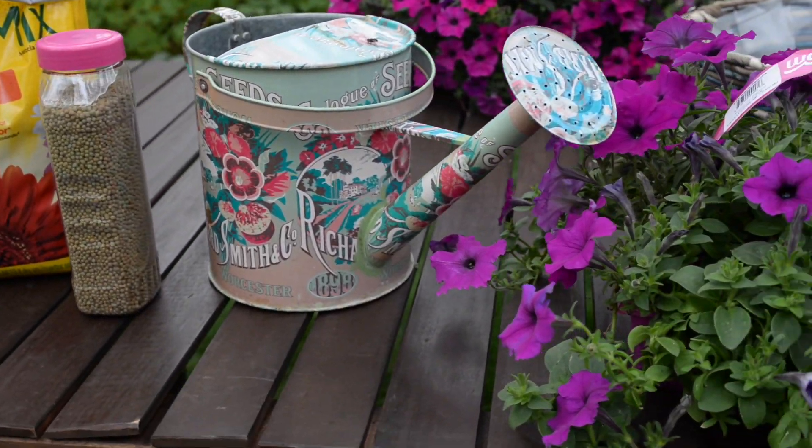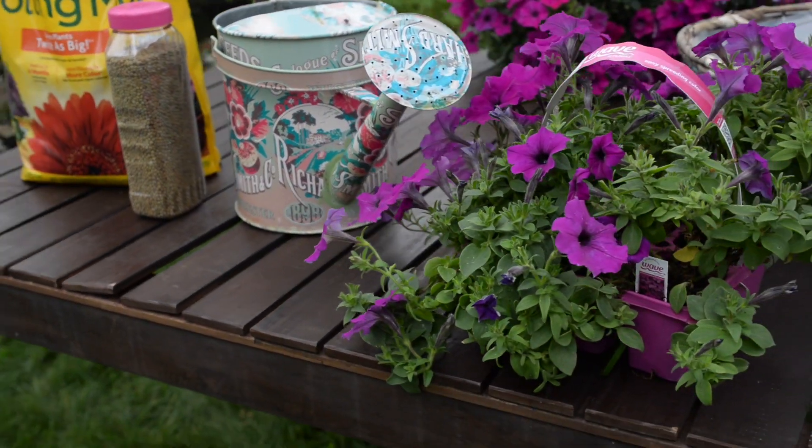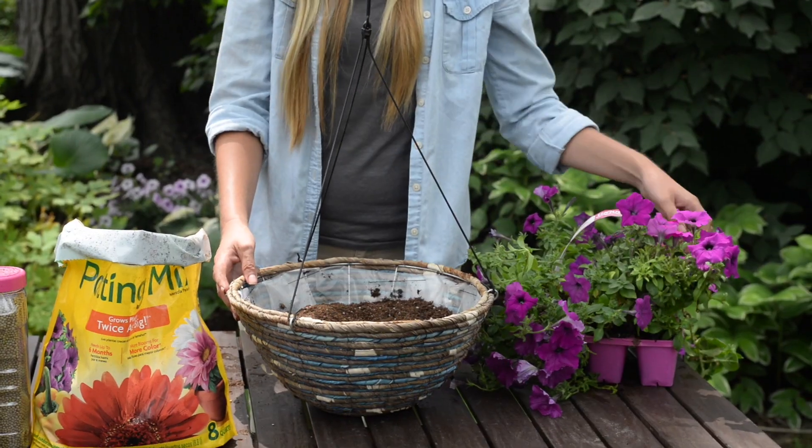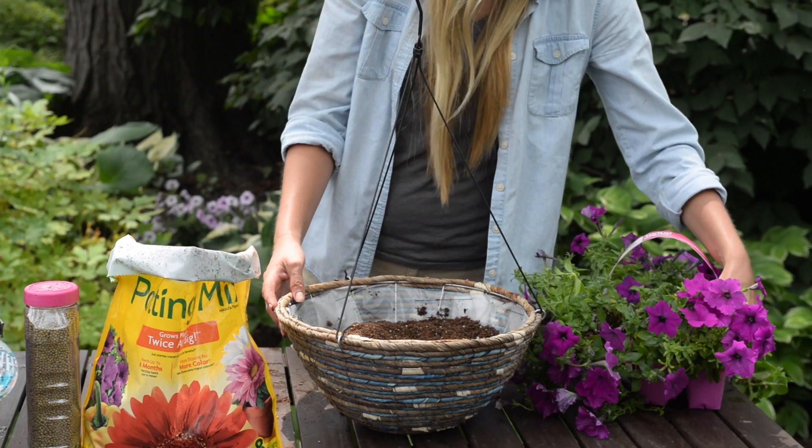Creating your own Wave Basket is simple and easy. Start with your favorite Wave Petunia color — mine is Easy Wave Violet. For the 12-inch basket that I'm planting, three petunias is plenty.